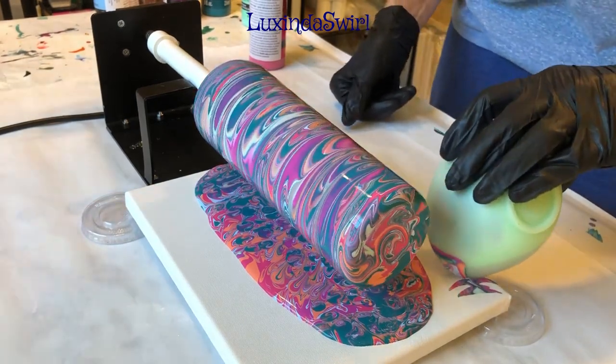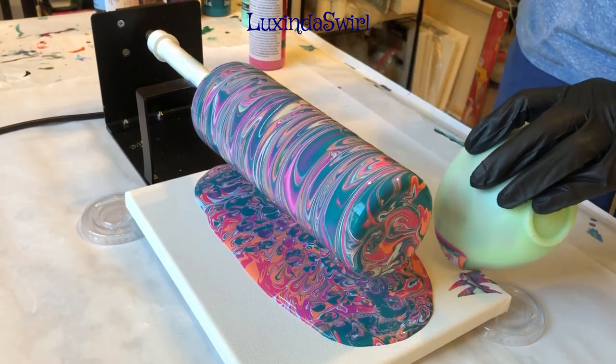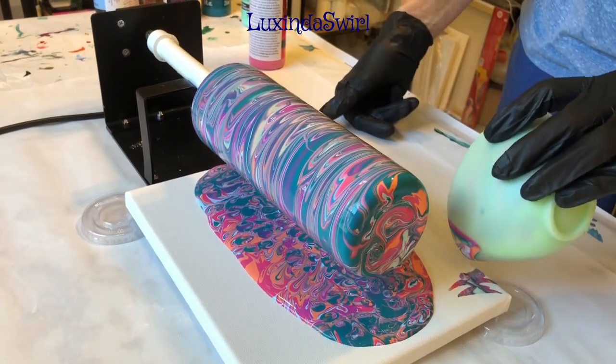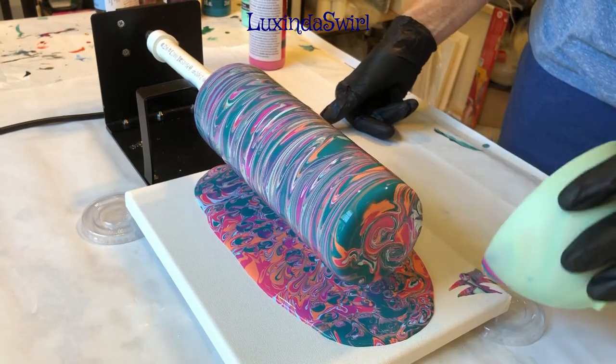Looks like I got pretty good coverage on my tumbler. There's a tiny spot on the bottom, but I think as it rotates that'll get taken care of — and there it goes.